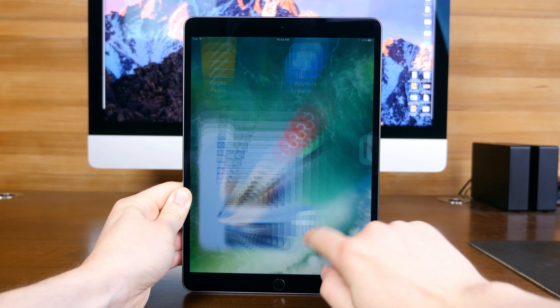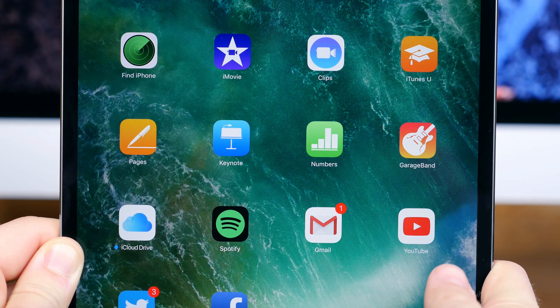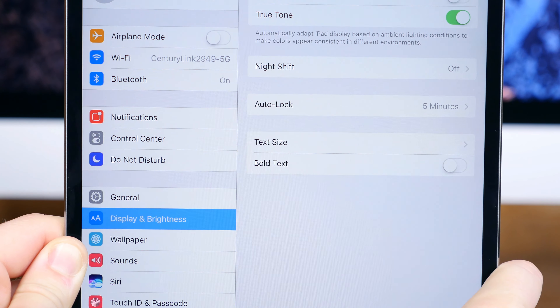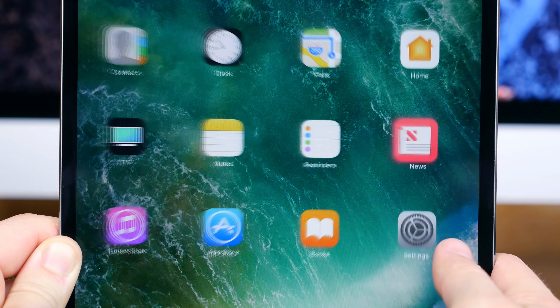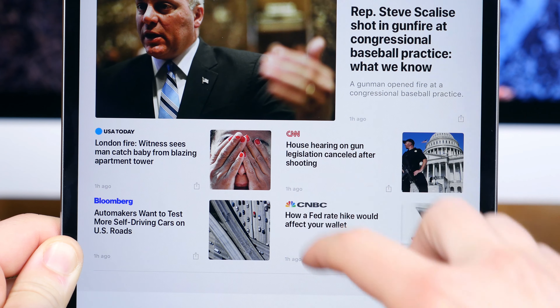The tablet measures in at just 6.1 millimeters thick, so yes, this thing is ridiculously thin. Some other noteworthy hardware features include the three-pin connector on the left-hand side used to attach a smart keyboard or other accessory, and the 12-megapixel protruding camera sensor that we'll talk more about later.